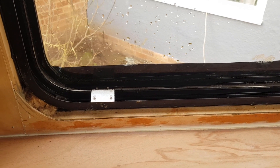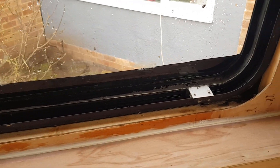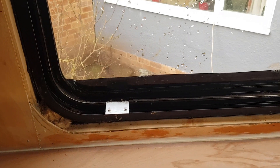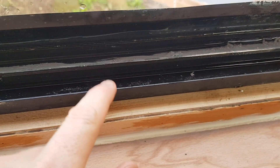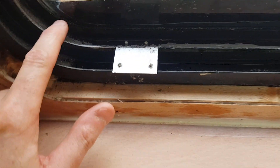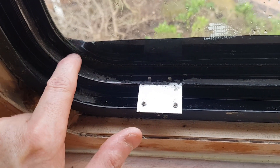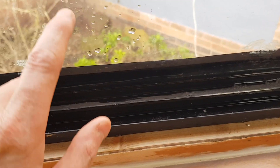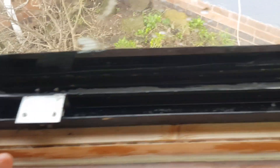We just thought we'd show you any problems we had over Christmas while it was sat around doing nothing in all the rain and snow. This window on the back corner is leaking - you can see there's some water in the trough in the metal frame. We've identified that the water is coming in between the glass and the frame. When the weather gets warmer and there's no rain, we're going to take this window out and reseal it to the metal frame.